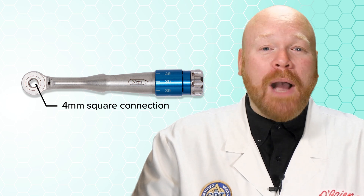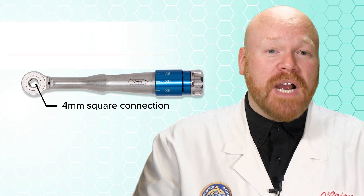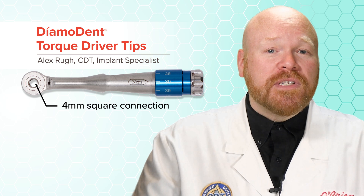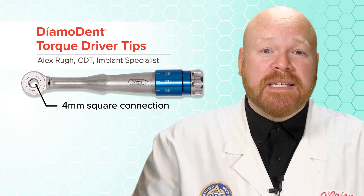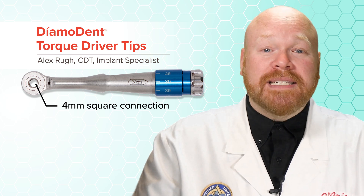In this video, I want to show you a really cool set of driver tips that you can use in those universal drivers. They're sold by Diamadent, and the reason they're so great is that each type has a different colored rubber gasket on it, which makes them really easy to identify.